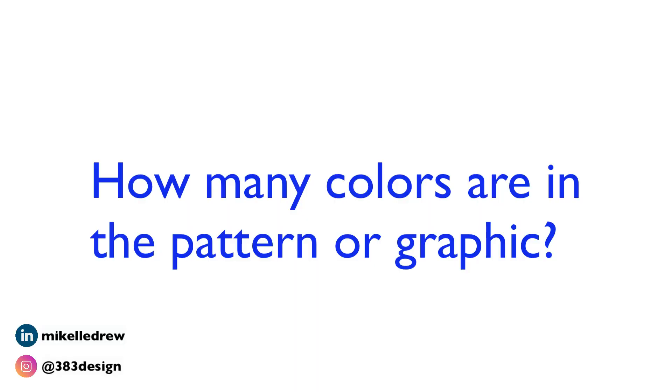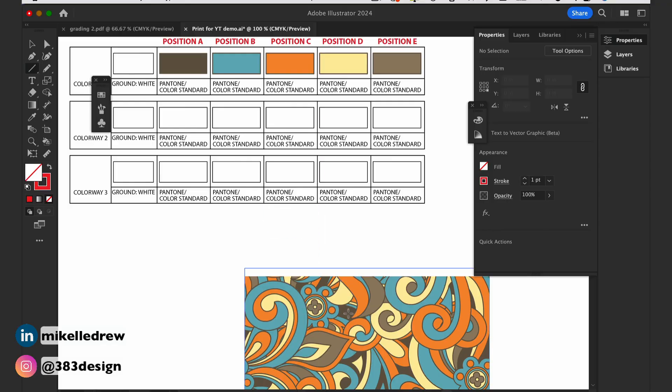This is probably the most important part. Here is when you specify colors and color positions, and specify colors for other colorways. The first thing you need to identify is how many colors are in your pattern. Each one of those colors will represent a color position or a screen, because the printer has to create a screen or a roller color for each color in your print or graphic. Next, you're going to draw lines to indicate each color, which will also help to indicate the position of that color in your print.